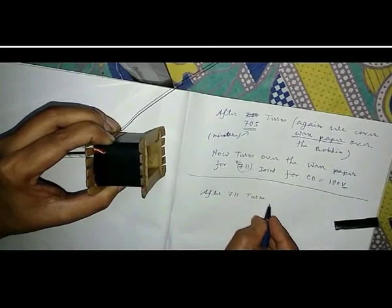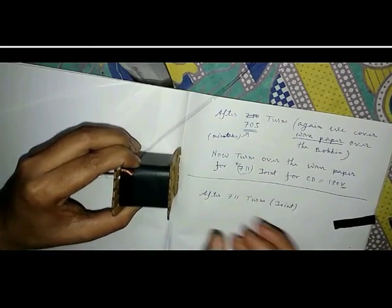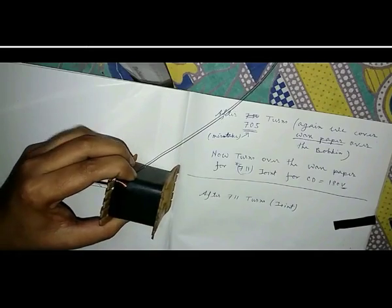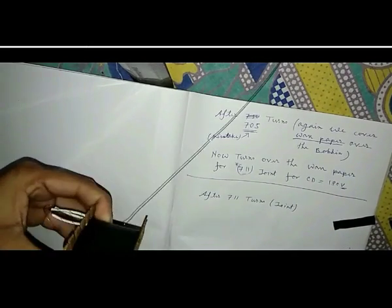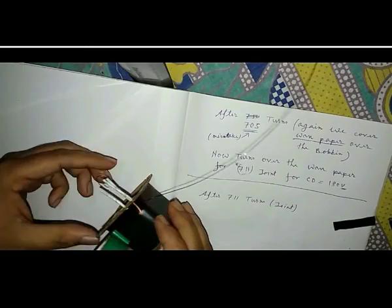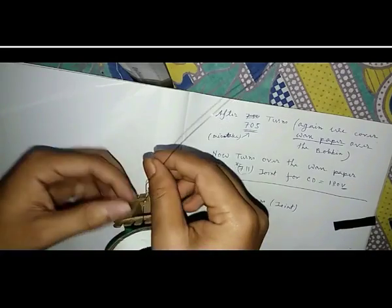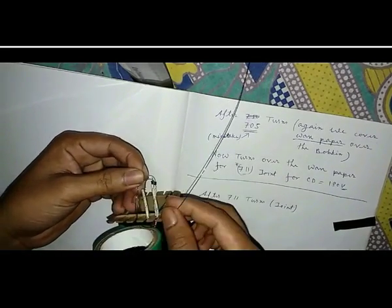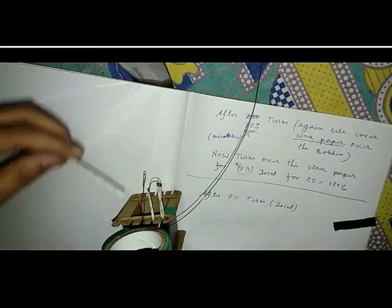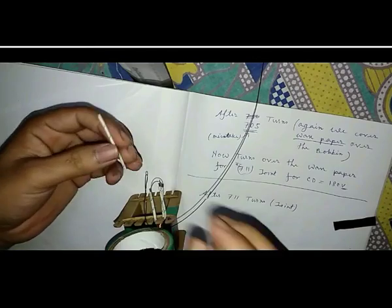After 711 turns of the wire for CD, the third joint can be made by this method. Joint the wire perfectly for 180 volt. The joint should be covered by the split jumper, and for making it tight we use the electrical tape. Mark the direction of winding and also note the turns number.